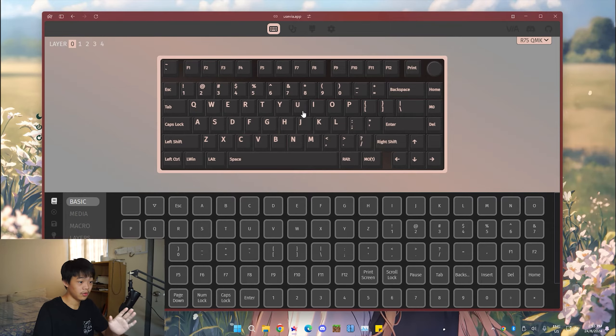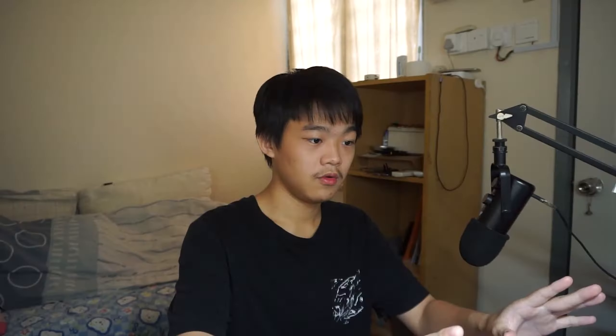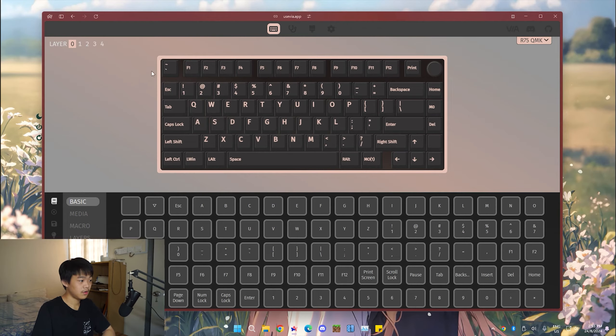Now we have to go to the site. It's called usevia.app. You will go into the site and be greeted by a little rolling keyboard animation. Just go to the Settings. You should click on the 'Show Design Tab' first. Once you click on that, you should see the Design option. Now you can upload — just click there.